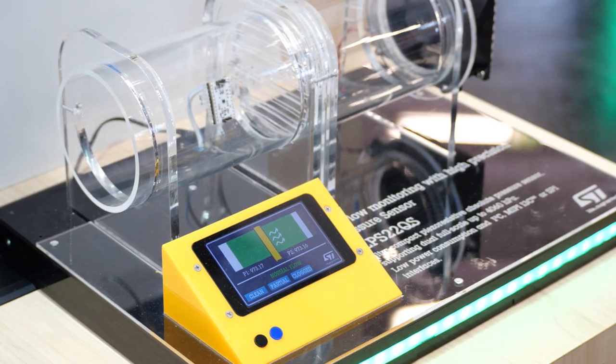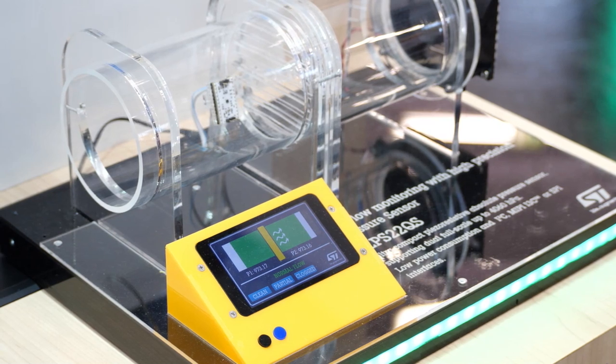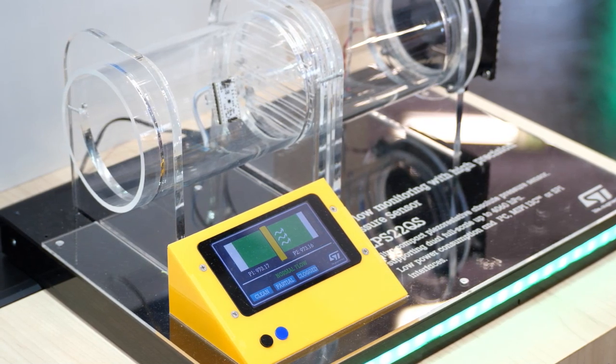In fact, we are using two sensors in order to recognize the condition of an air filter. We have here a pipe, and on the right there is a fan which is sucking air out from the pipe.